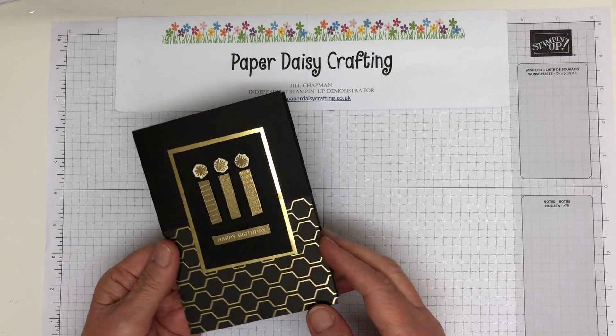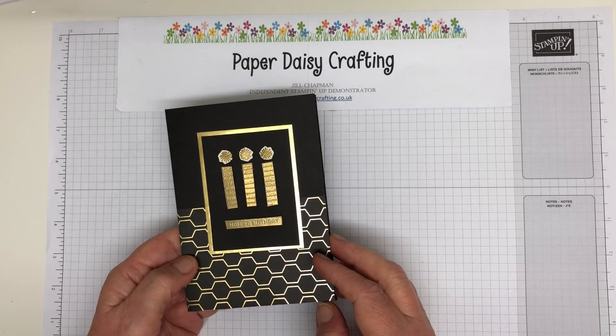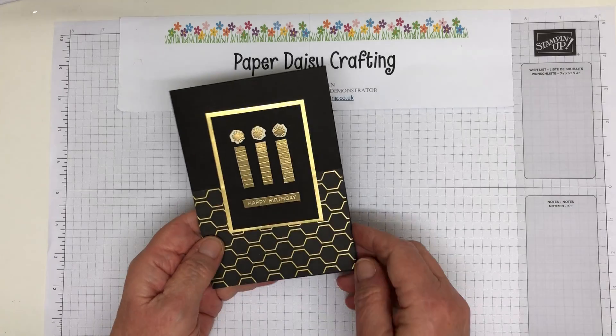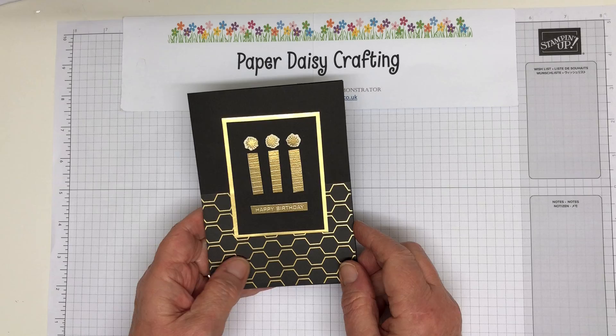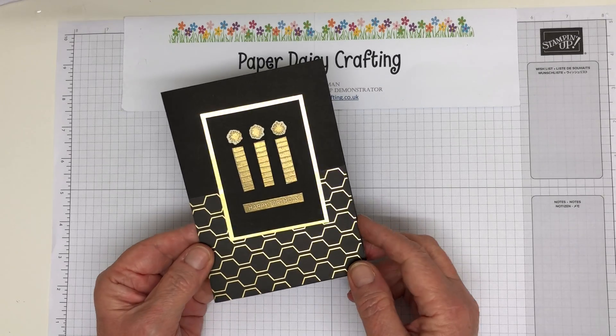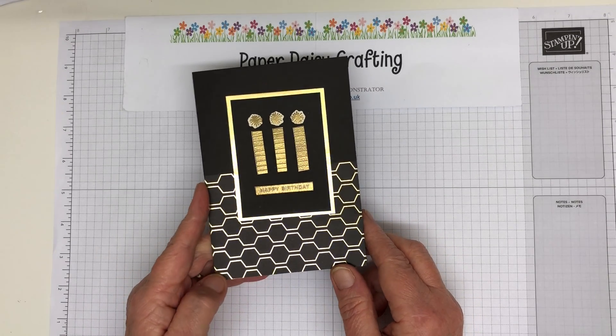Okay, so this is our project today. I made this for a blog hop I was in - the theme was 'Let's Hear It for the Boys' - so I made a male-themed one in gold and black. I'm going to make a female-themed one today to show you how you can use the same design but make it a bit more girly.